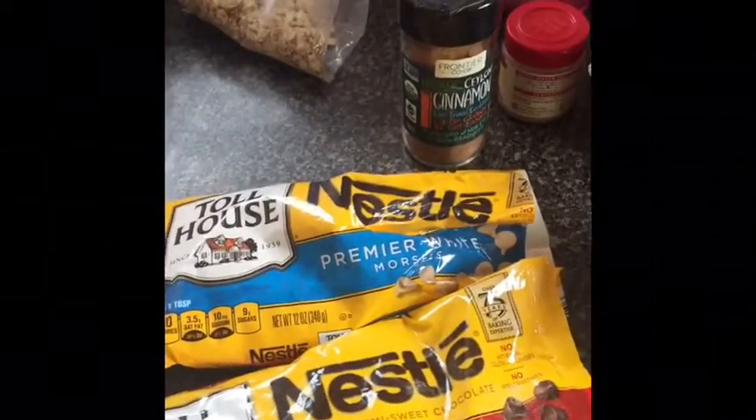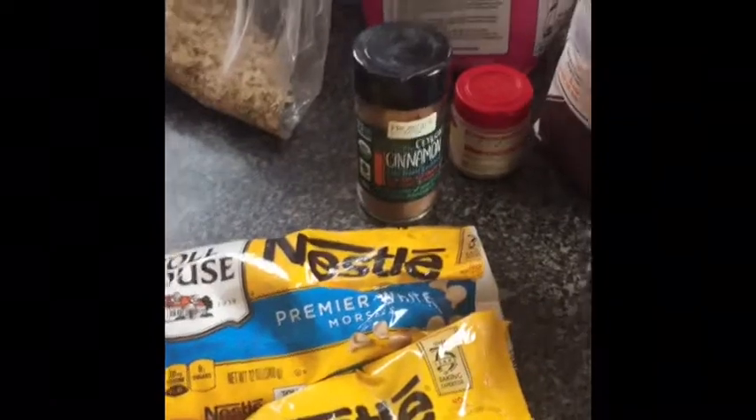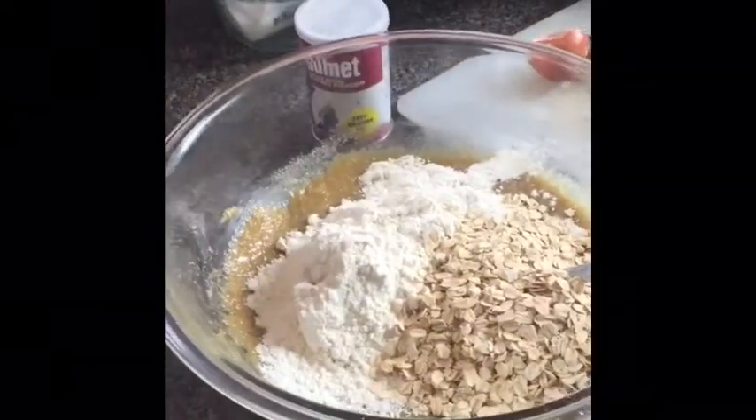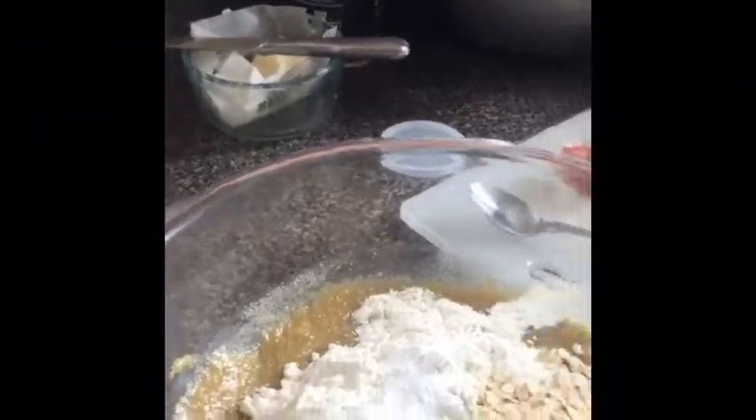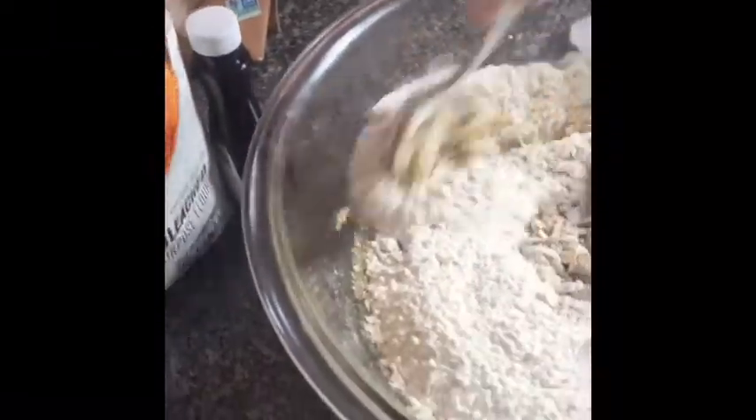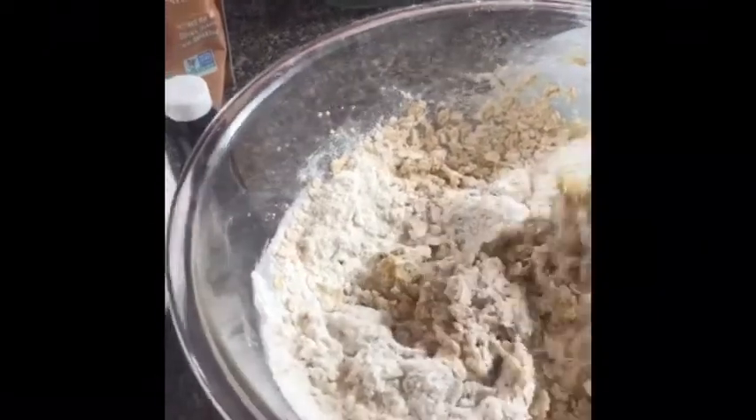If you have butterscotch chips, throw those in. Have some nuts? Chop them up and throw those in too. This is a recipe that loves a little variety — raisins, yes, absolutely. Add about a half teaspoon of baking powder and a quarter teaspoon of salt. Get those going, mixing in, getting the dry and wet ingredients combined before starting to add your chocolate chips, nuts, or other additions.